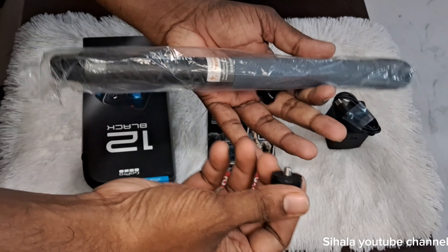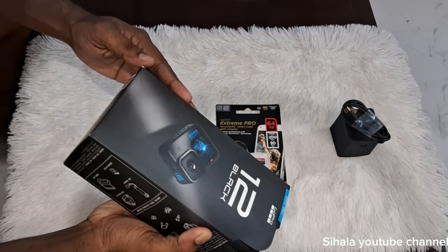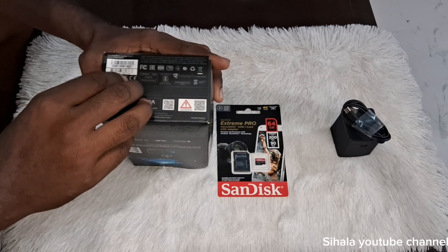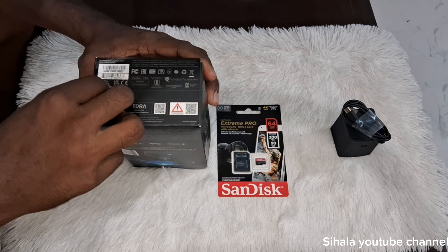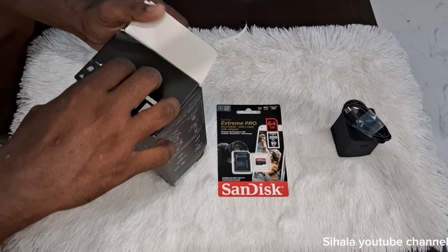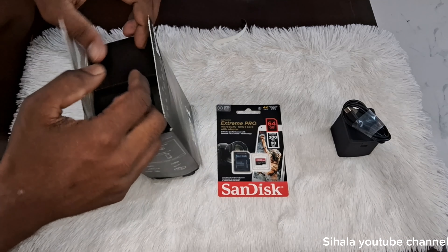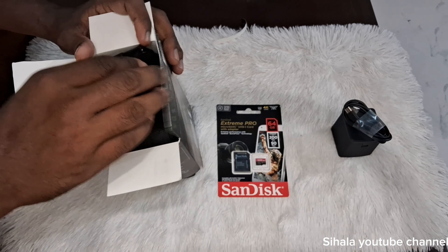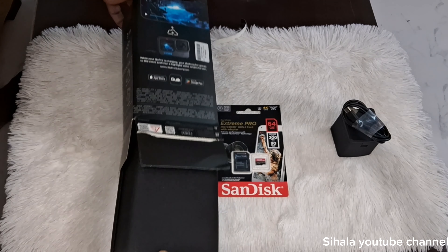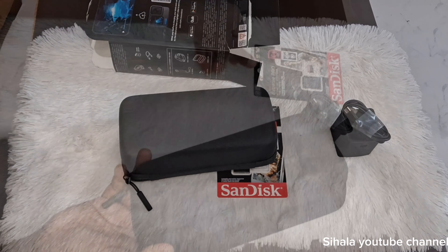You can use the camera case, the touch screen, and the lower key. This is the battery. You can use the memory card with the adapter. I will charge the adapter. You can use the extra battery.